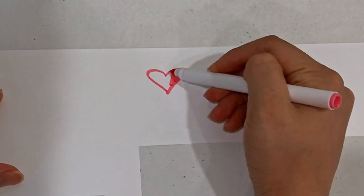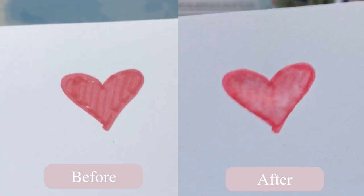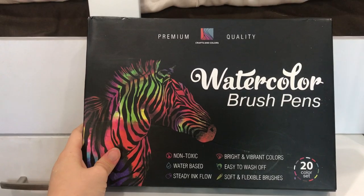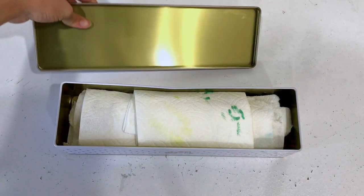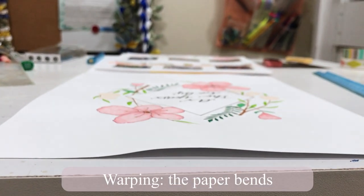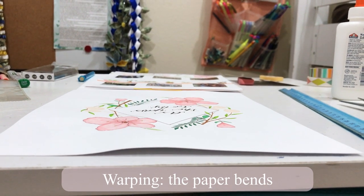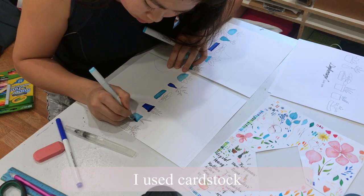Since Crayola markers are water-based, you can blend out the harsh lines with water. Here's the before and after blending with water. I have this water brush pen that came along in a set that my cousin got for me for Christmas, but if you don't have one, you can also use a good old paintbrush and a cup of water. The main downside of using water-based markers is that it will warp the paper if you use a lot of water. There probably won't be any warping if you use watercolor paper, but since I'm putting these in sheet protectors, it doesn't really matter for me.